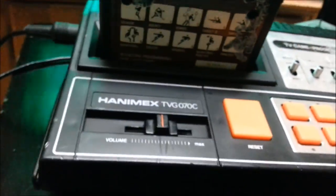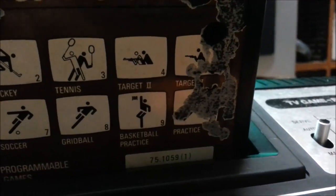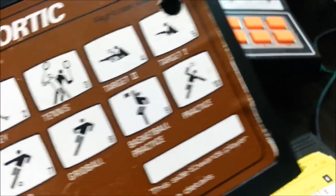Now I'll just demonstrate left player. Being played with my left hand, which is not always a good choice. These buttons correspond to the games listed on the cartridge itself: Squash, Hockey, Tennis, Target 2, Target 1, Base Basketball, Soccer, Gridball, Basketball, Practice, and Practice. Right now it's on Target 2.